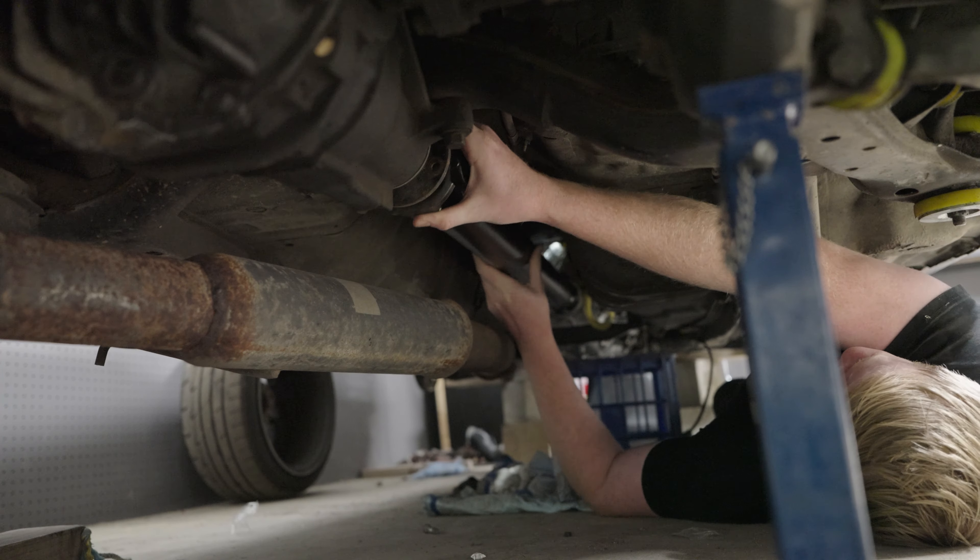With that done, that is everything done for the RB25DET gearbox swap in the 32. It's now a running and driving car again, hooray! Technically I've still got to bleed the clutch, but that'll take all of 20 seconds once I have someone to help me.